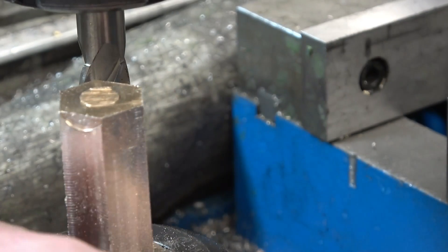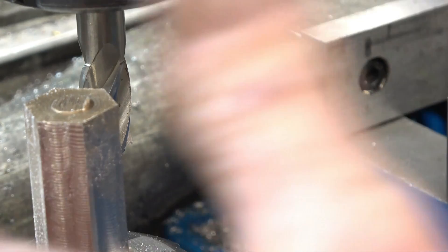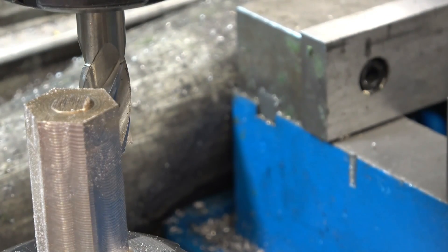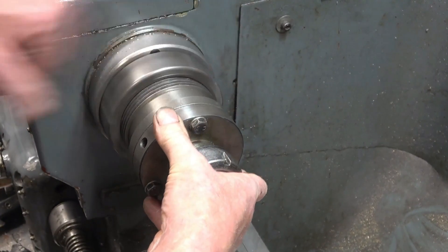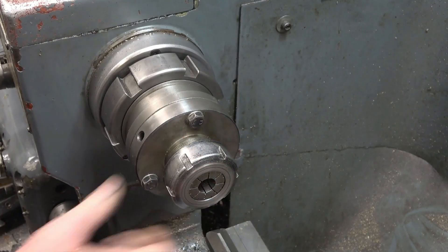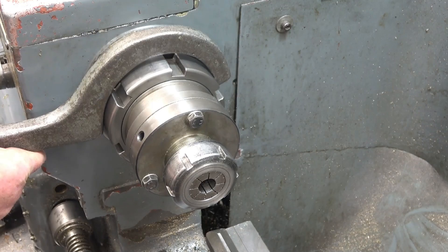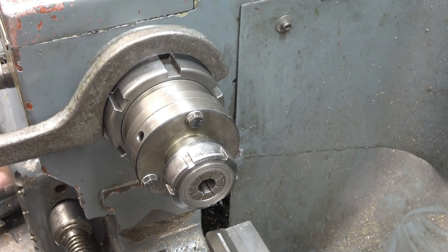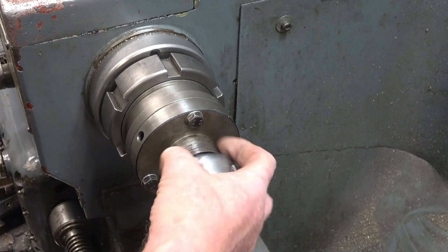A friend of mine runs a CNC machine and he can put hexes on — the lathe machine has a head that goes in and mills the hex on. Really clever stuff.